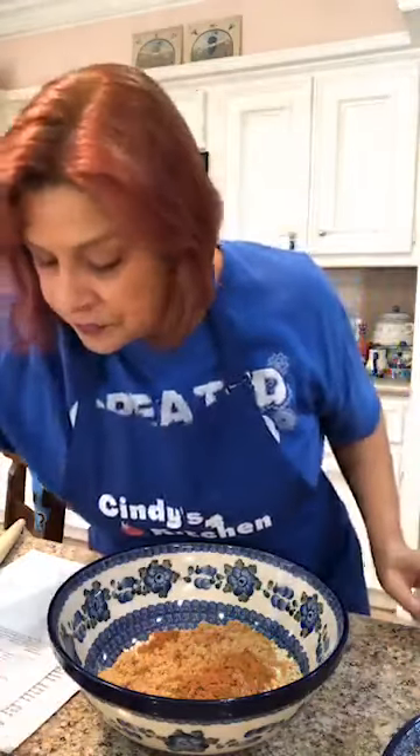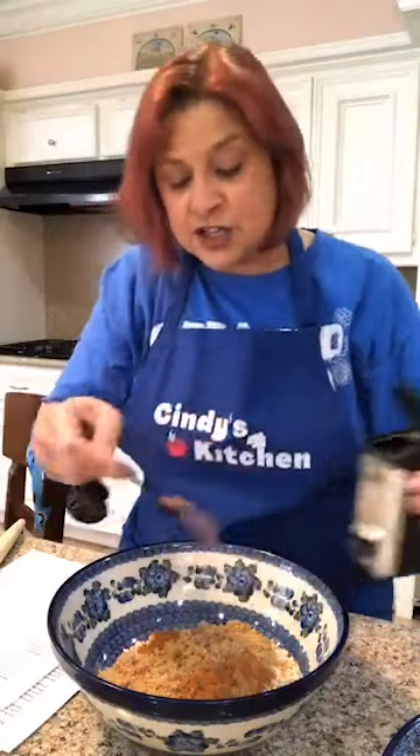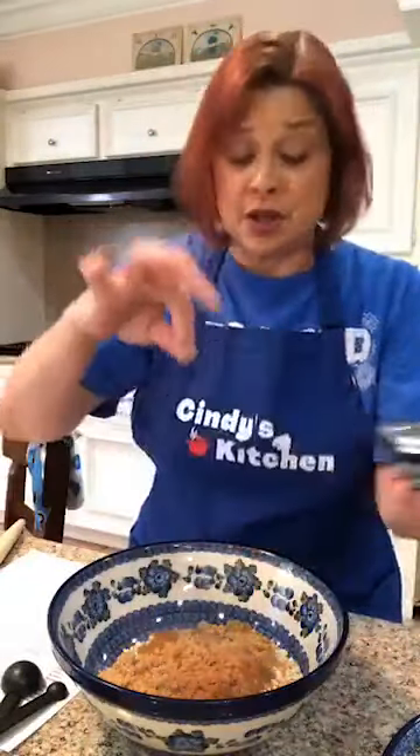We're going to need a half teaspoon of nutmeg. And then a pinch of salt — just a pinch. This is kosher salt. Remember, salt goes in savory, but salt also goes in our sweet dishes because salt is a flavor enhancer.